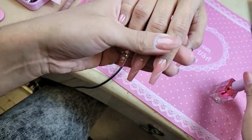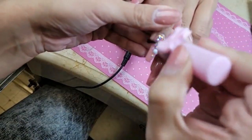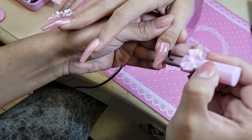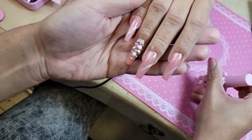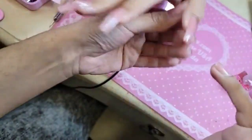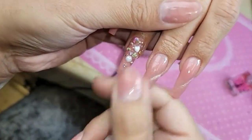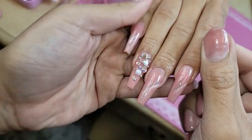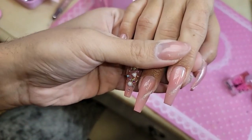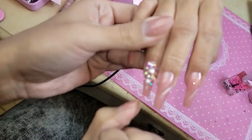Now we're going to finish with some cuticle oil. Isn't it just a really soft and beautiful design? I'm going to turn on the hard light so you guys can really see it. Oh look at how with the hard light it looks so pretty, and so easy to do too. Do you guys love it? It's very neat.